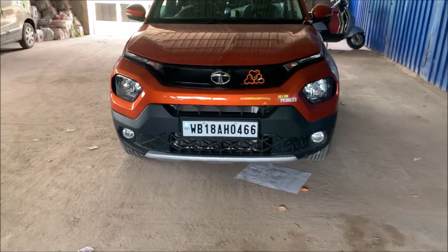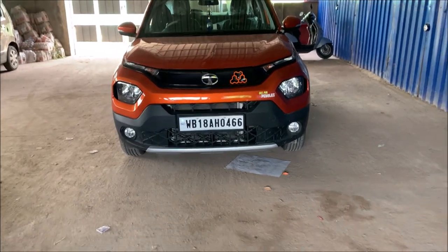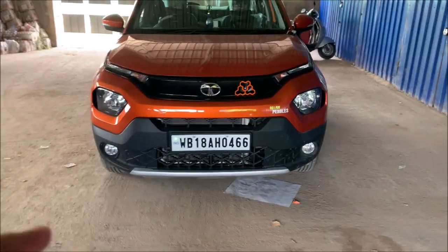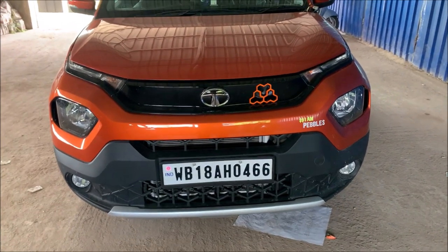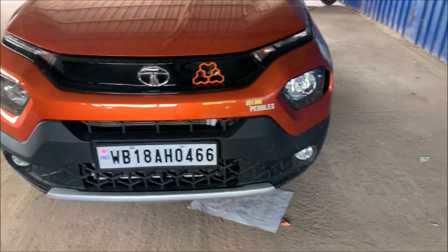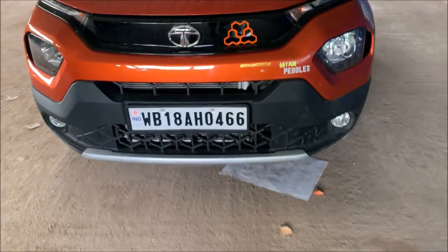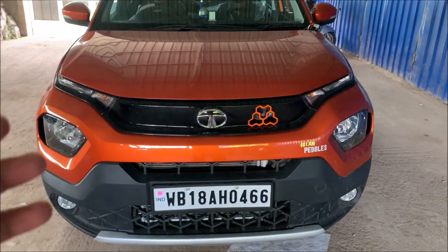Hello guys, Explorer Rider here. Today I made a video for the accessories part of my car. If you want to put accessories in the car, then whatever you need to put, that stuff you need to pay for.